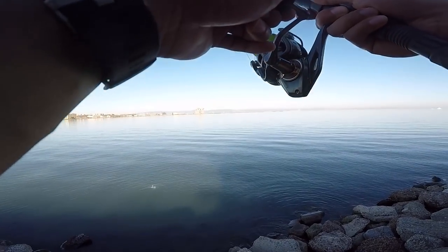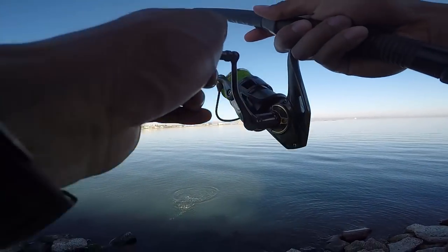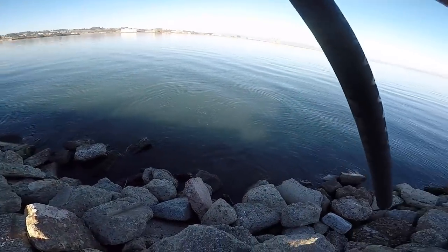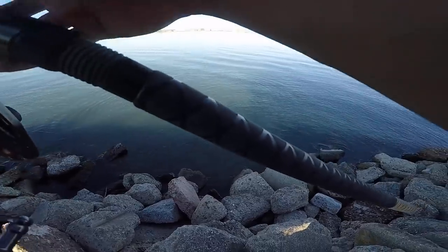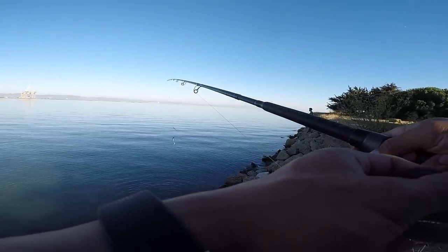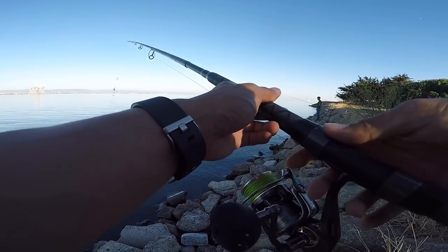Oh, I'm on! Striper! Striper! Wow, he hit really close right there. That was fun!